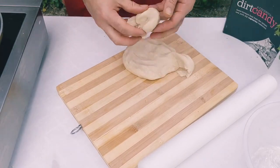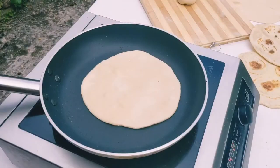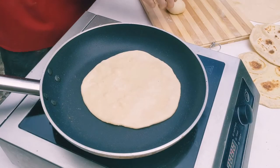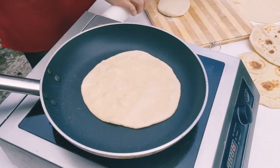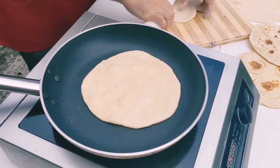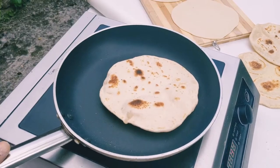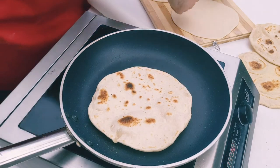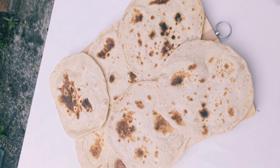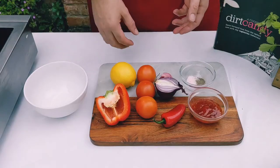We now roll each ball shape as flat and as even as we can. As we've made it a nice circle shape it will hopefully stay circle. We put it into a nice hot frying pan and allow it to cook for 30 seconds on each side, but do be careful because it can burn quite quickly.